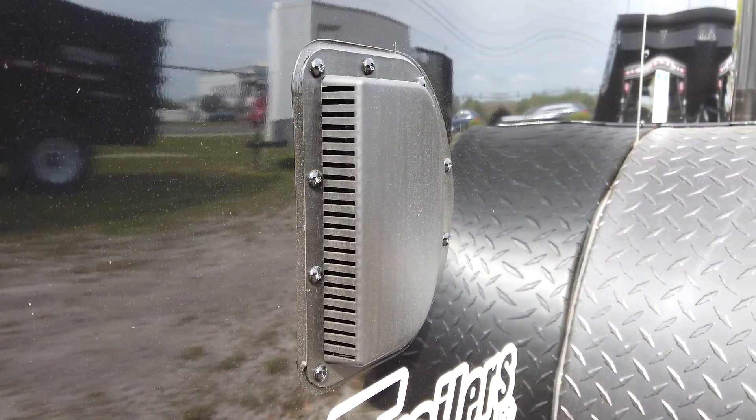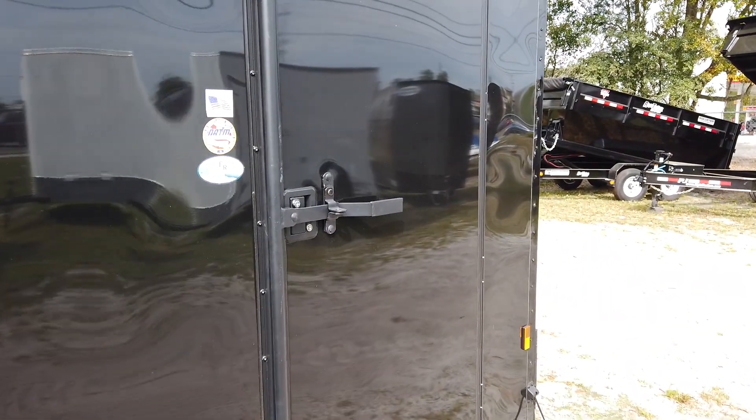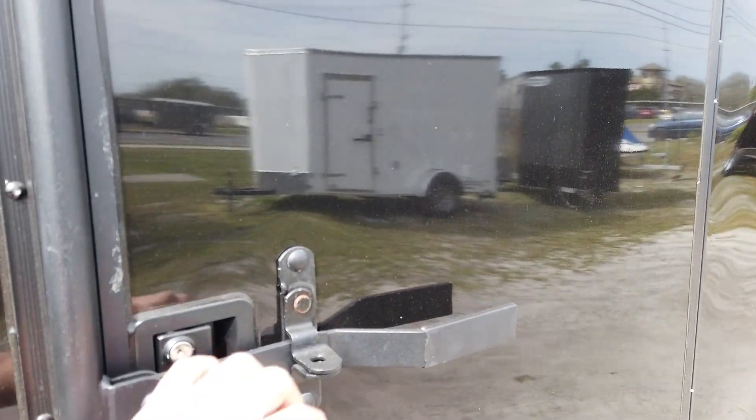This trailer has a two-way flow-through ventilation system. And on the side, this door also has a flush lock and a bar lock.